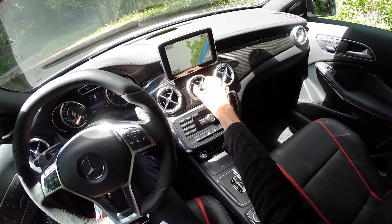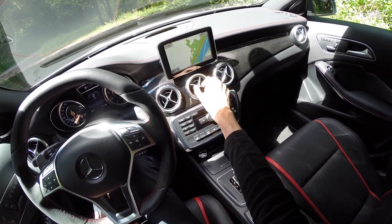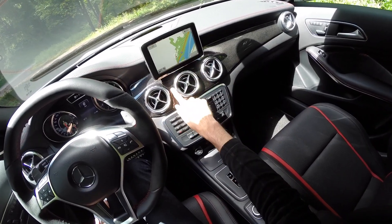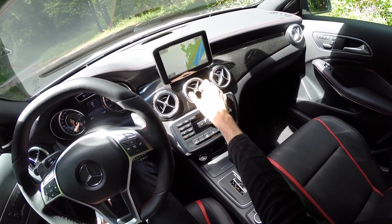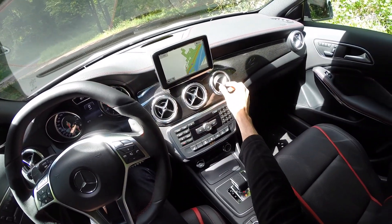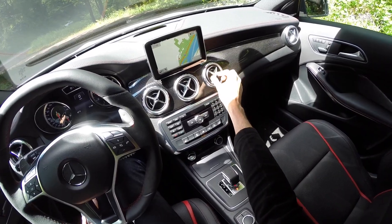One other cool thing about the climate system: these air vent knobs — you can turn them to close off the airflow, which is a nice touch. It gives a really clean look without a tacky scroll on the side, and there's quite a bit of maneuverability so you can blow air in pretty much any direction you want.